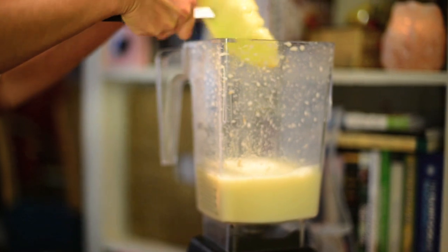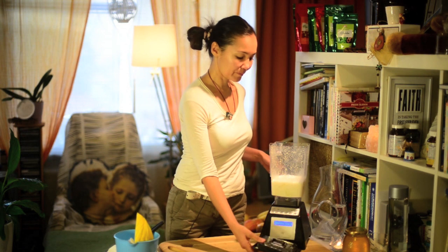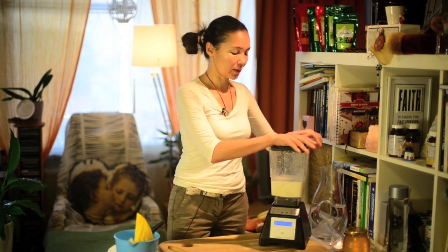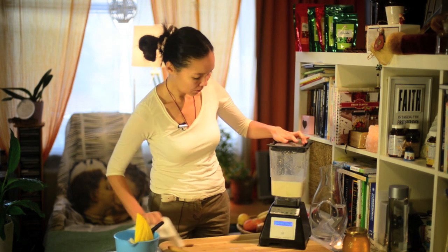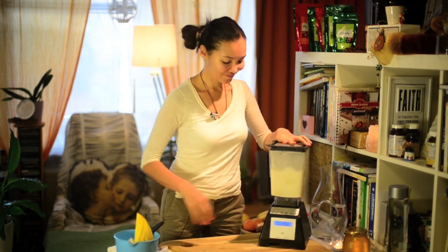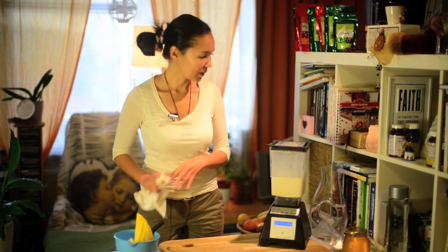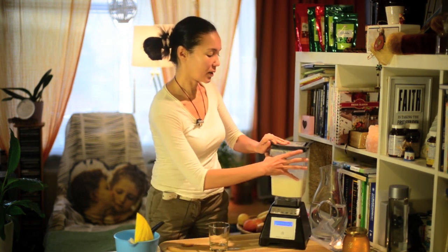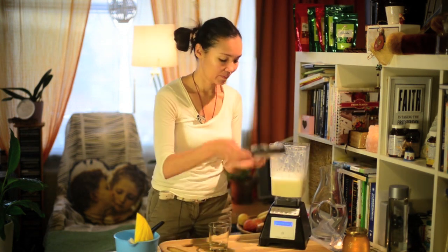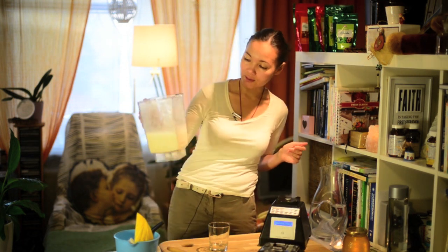Put it back, add it to your milk — it adds some freshness. Then you just close it again and start your blender again. It's ready. Take our milk and pour it into the glass. Can you see how beautiful it is?